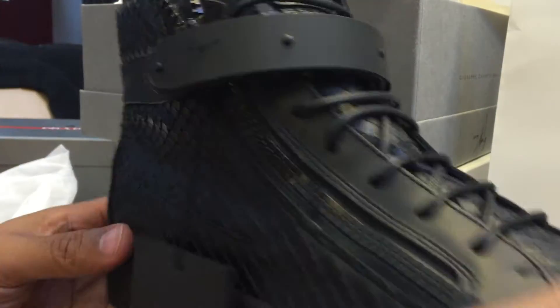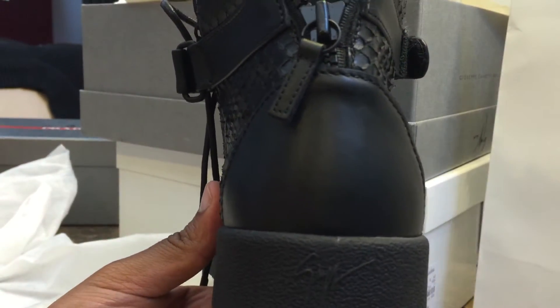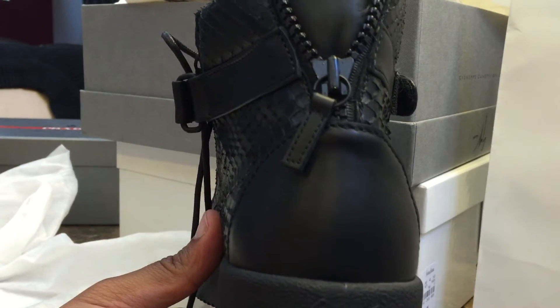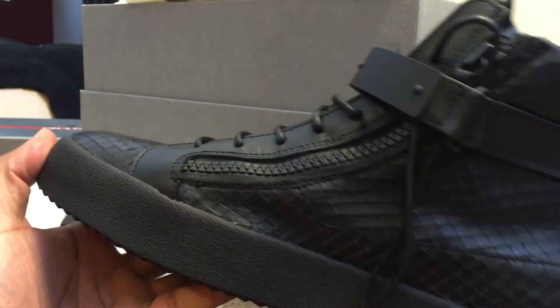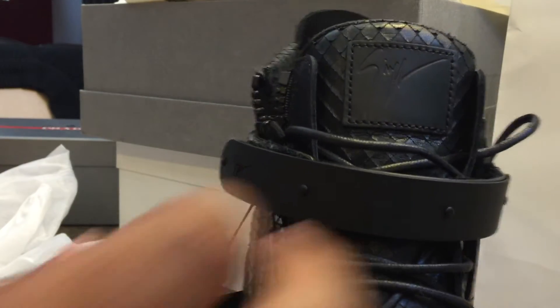The cool thing about these is I was shopping in the store and I was trying on — I actually wanted a pair of black lows and they didn't have my size. But I was like let me try the highs, just see how they look on me. I usually can't pull off a high that great, but man I was like oh man, I got to get these, they're just so clean.